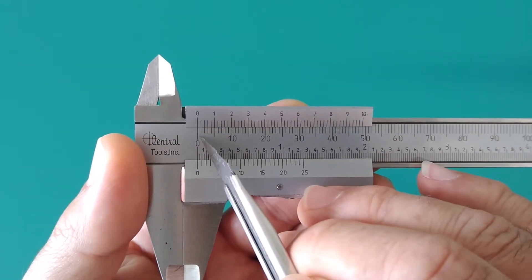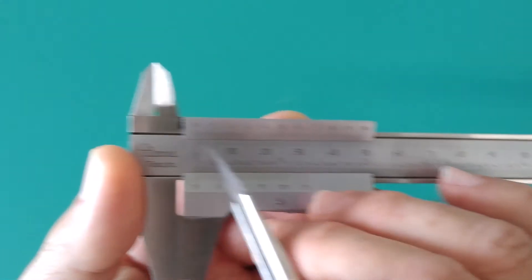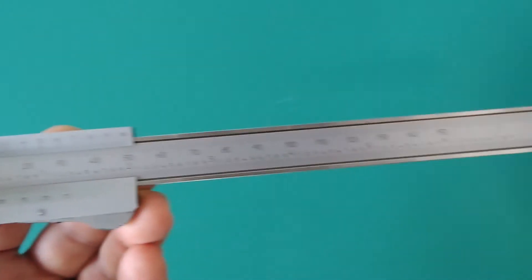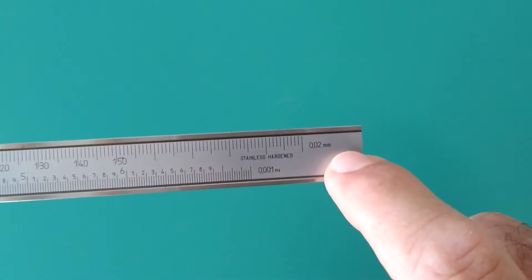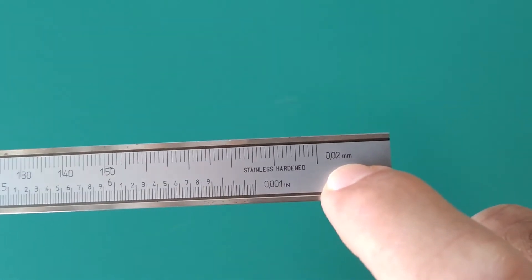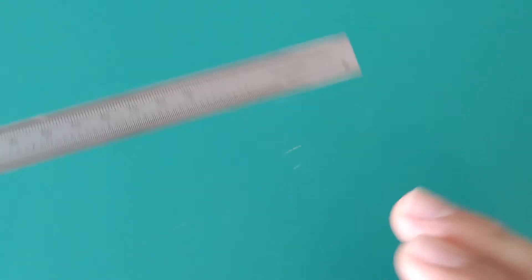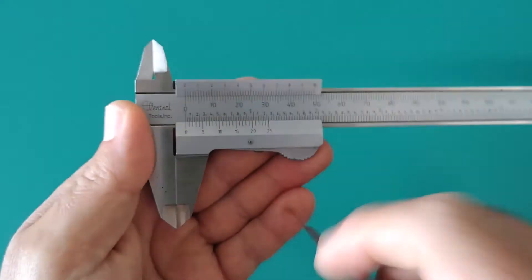If you look on the top side of the scale, we have the markings — the units are millimeters going 1, 2, 3, 4, 5, 6, 7, 8, 9, 10, 20, 30, 40 and going down the line. This particular vernier scale will read to a precision of 0.02 of a millimeter — that's two hundredths of a millimeter.